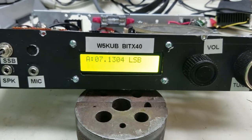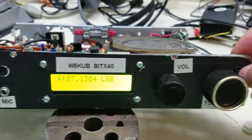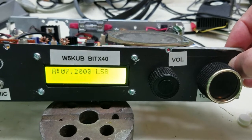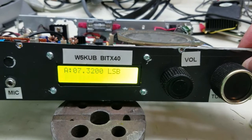Let's say we wanted to go up to 7300. We're at the end of the dial here. We just hit the up button a few times, and you're going to see it goes right up there. Each time I hit it, it jumps up 50kHz.